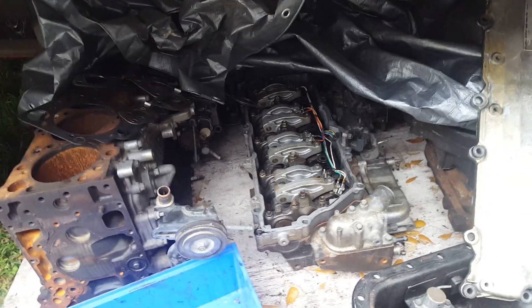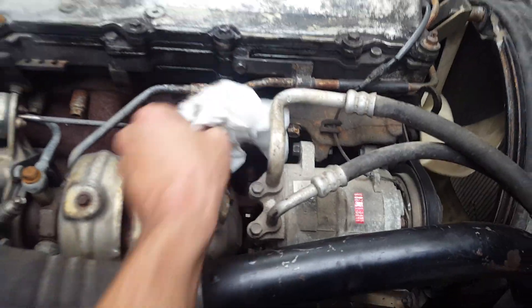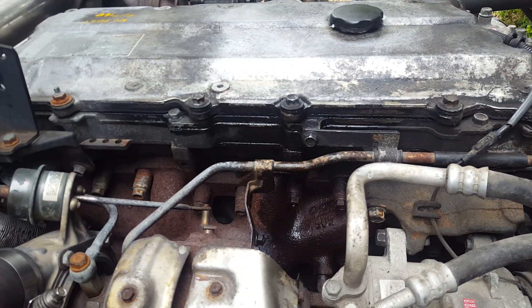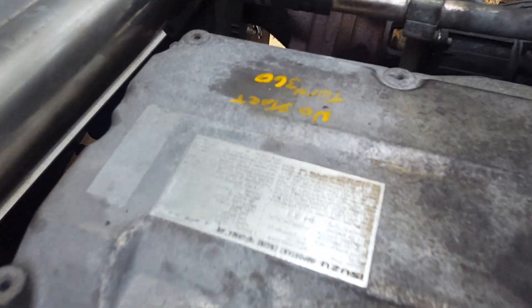The engine came with it but in parts. I found a good deal on an Isuzu 4HK1-TC engine that they claimed turned 360 degrees but would not start.